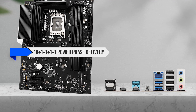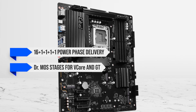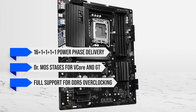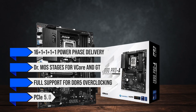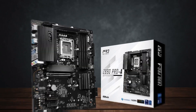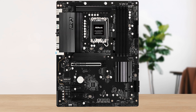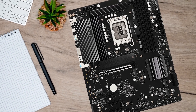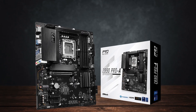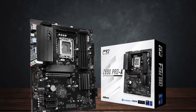You get a strong 16+1+1+1+1 power phase delivery, including DR mass stages for V-Core and GT, full support for DDR5 overclocking, and even PCIe 5.0 for your GPU, so you aren't left compromising on much. Compared to older Z790 or lower-end B680 boards, the ASRock Z890 stands out as the better choice for the 285K, as those older options either fall behind on power delivery or skip next-gen features entirely.